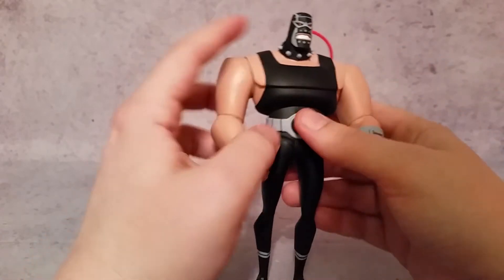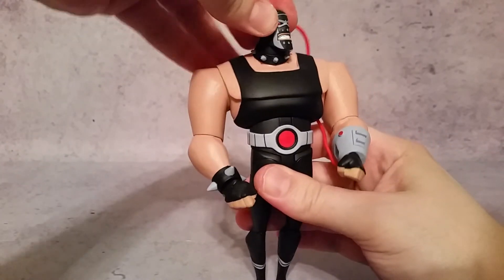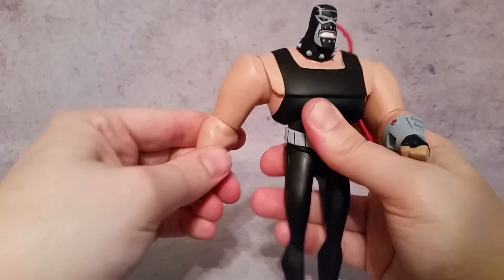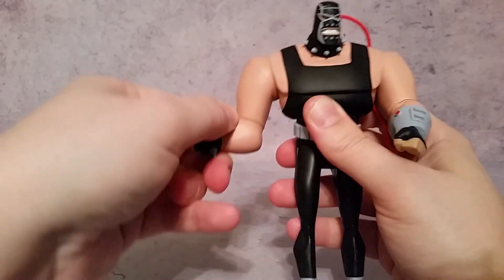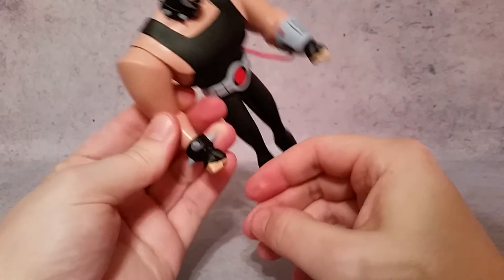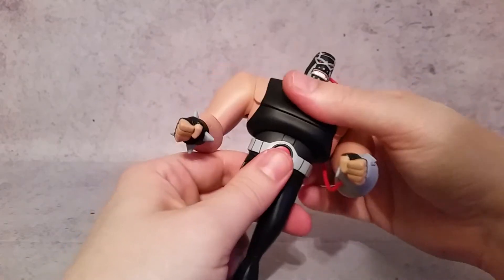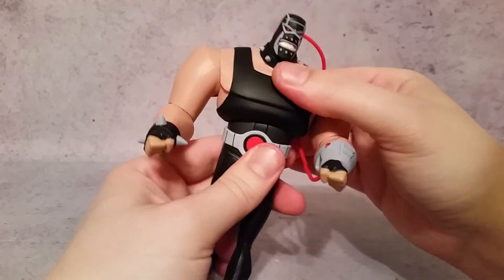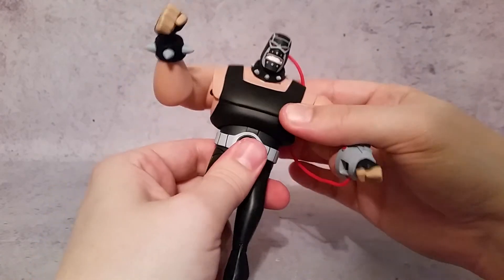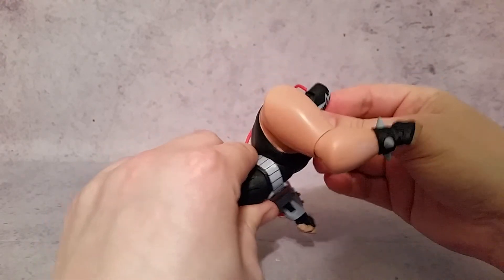As far as articulation goes: the head goes back and forth and rotates. The arms go in and out and rotate, and the elbow bends a little bit but not a whole lot because of how thick the muscles are. The wrists rotate and can bend outward with the fists but not inward due to the thumb issue. The chest gives a little rotation but not much given how wide he is, and it does go front and back quite a bit.